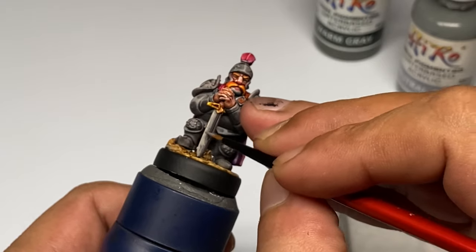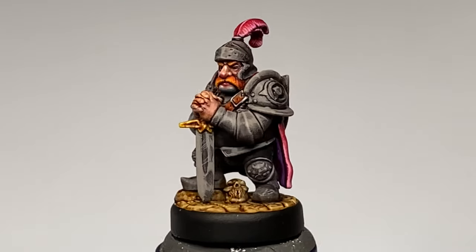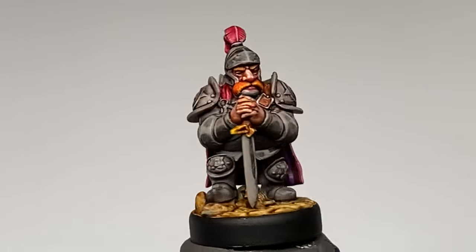So now you could see I'm just pushing the highlights. I recommend that you do this first before you do the shades, because it's always easier to apply shades and tone down some of the highlight areas.